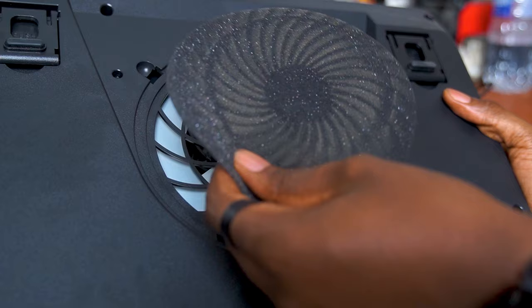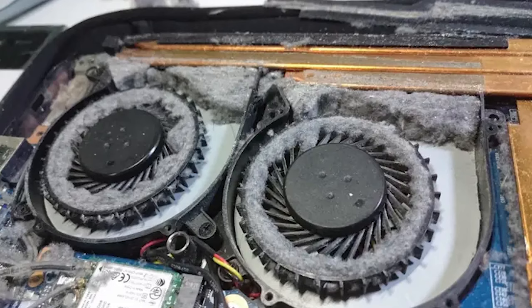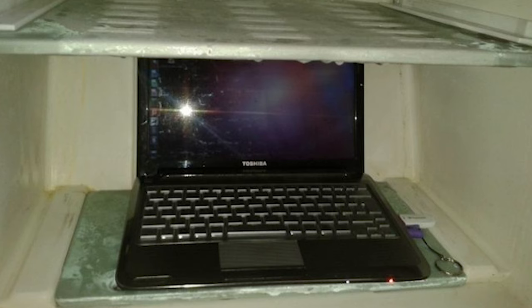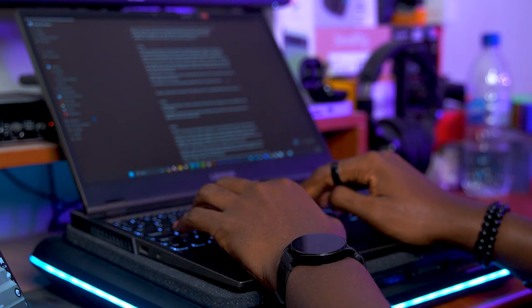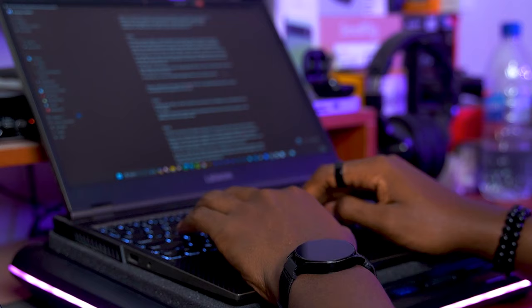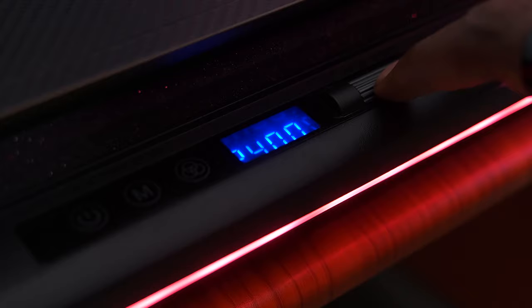One reason why this dust filter is so important is the fact that, as we all know, dust can easily accumulate in the fans of your laptop, and if that is left unchecked, those fans will gradually fail over time and your laptop will be left without any sort of cooling. If you continue to use the laptop while the fans have failed, it will eventually begin to damage the motherboard and other components and your laptop is going to rest in peace — or pieces.